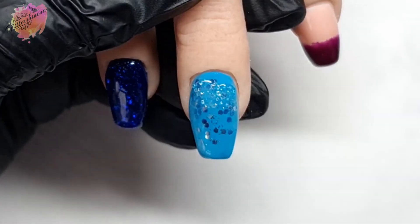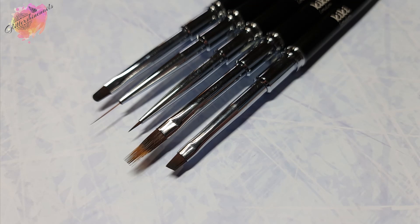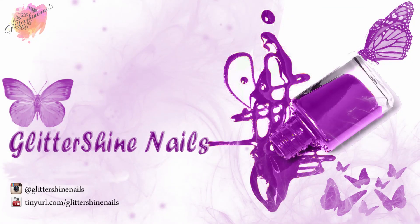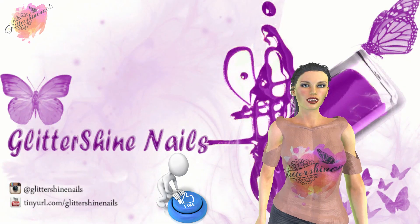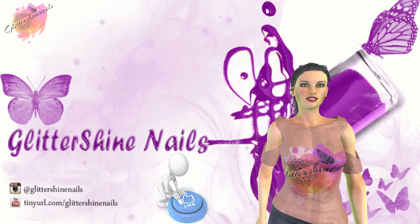All of my swatches will be over on my Instagram page in the next few days along with what products I've used — there is a link in the description box below. If you do come over and see my posts and you like them, please give them a like as well. Thank you for viewing my product review on the Kiki London pro range brush set. I hope you've enjoyed it — if you did, please give me a thumbs up. Comment below, I love to hear from you. Hit that subscribe button and share. Don't forget to come over and follow me on my Instagram page at GlitterShineNails. Until next time, thanks for watching and bye!